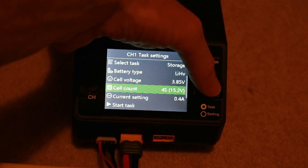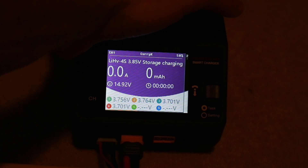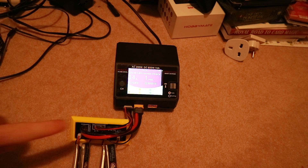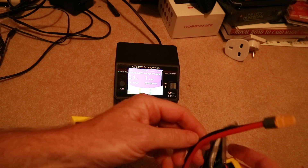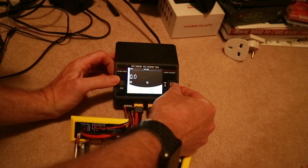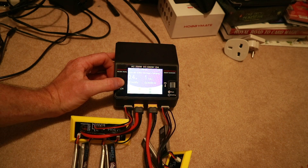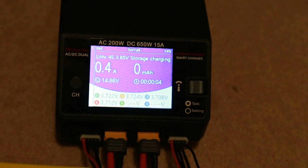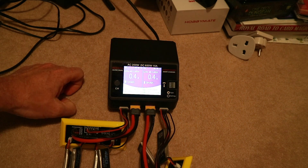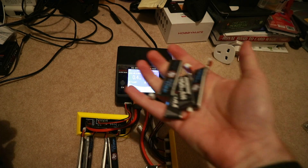I'll select storage, set voltage to 3.85, 4s, current setting 0.4 amps, start — yes they are HV lipos — and that's going to bring these to about 3.85 each. You'll notice that I've got a dual charger, so if you had another one of these boards you could happily plug it into the other side and do exactly the same. Let's have a look at those voltages — these batteries are all about 3.7, slightly under where I want them to be, so I'll let it get on with it and see how long it takes to bring all eight batteries to storage charge.